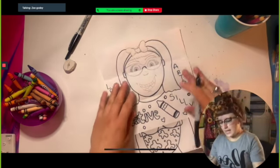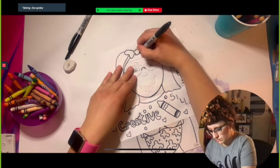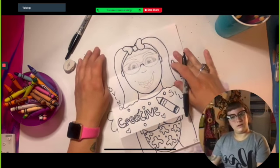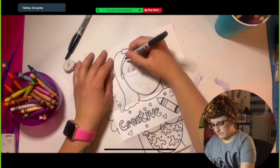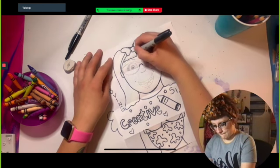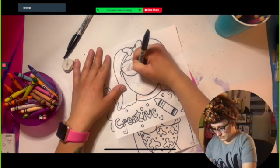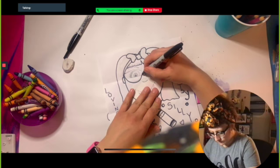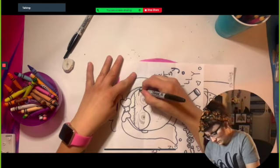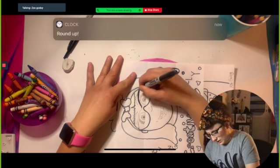I'm almost done. Now I'm going to move up to my face. My bow is looking a little like a hot mess, so I'm going to try to fix that — oh, that looks a little better. My bangs look very short here. If it helps you to turn your paper as you draw, color, and trace, that usually helps me too.